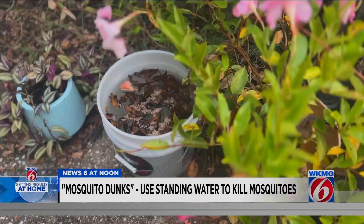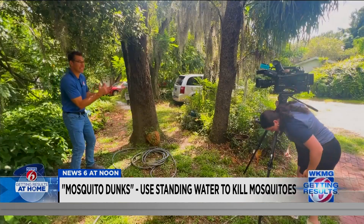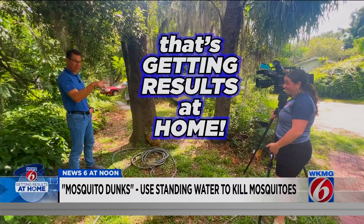Destiny did test it, and I should tell you it takes anywhere from 48 to 72 hours for this pesticide to kill the mosquito larvae. Destiny spent a lot of that time outside at her house, and every time she came back to check the bucket, there were more mosquitoes. So it got results at Destiny's home. Try it at your house and let us know. For now, we're getting results in Orlando — Eric Von Anken, News 6.